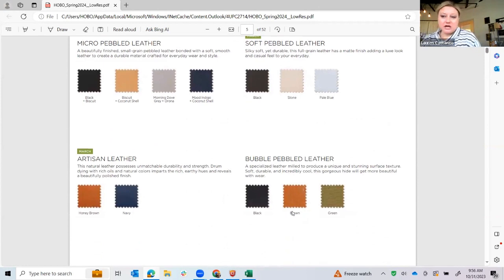The micro pebbled leather was new for holiday. We're introducing a new color — the moon indigo — which I'll show you in one of our handbags. It's a pebbled leather, but the difference between it and our normal pebbled hide is that this collection — the Vita Tote and the Vita small pouch — is a bonded leather, so the inside is a colored leather as well. So on the outside it'll be black, but on the inside it's the biscuit leather, which is just kind of an upgrade instead of having a cotton lining.